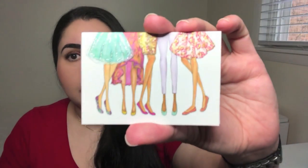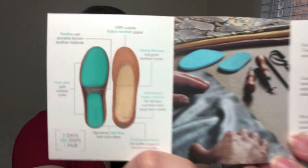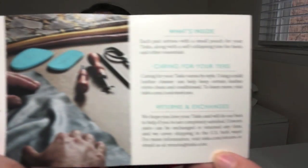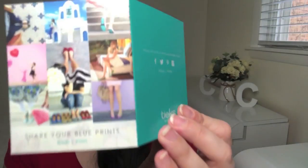If you open the box once you receive it from Tieks, they typically include a card. This is an example of one — it'll usually have a nice note in there telling you to enjoy them and that they look forward to seeing how you wear them, things like that. They will also include this little brochure, a pamphlet of sorts, that gives you some basic information about the flats, like you see right here. And then the back has their social media info.